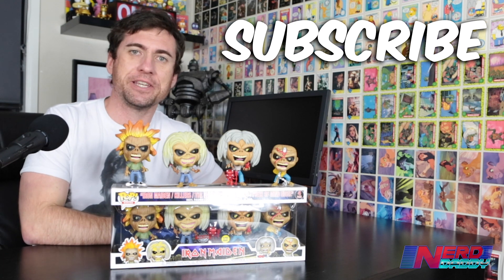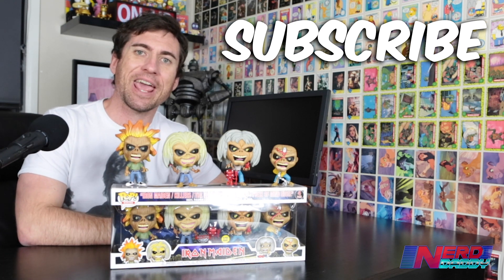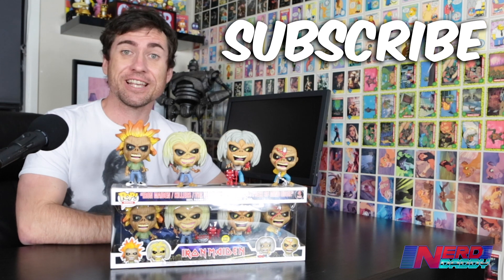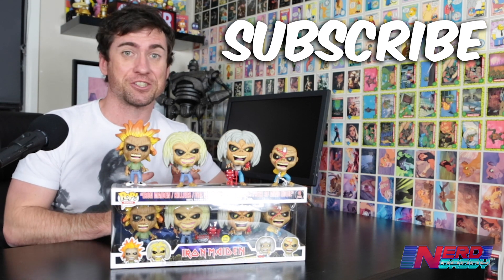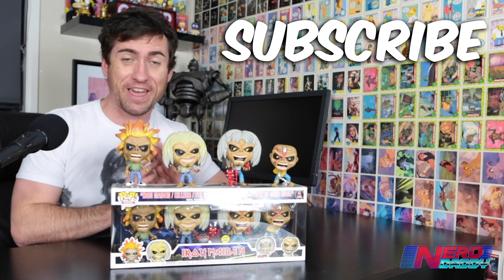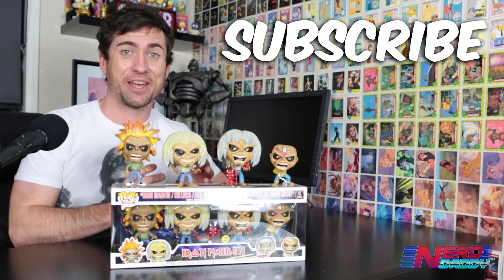There you have it, guys. Hope you enjoyed my unboxing here of Funko's new Iron Maiden Eddie 4-Pack that glows in the dark. As I said before, I think these are the best pops of 2020. The glow-in-the-dark versions — like the standard ones were fantastic — but these ones here are even better.